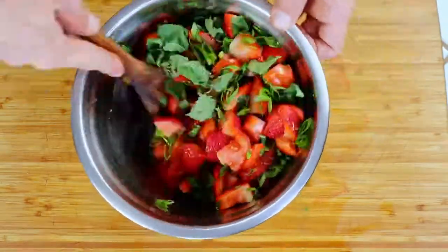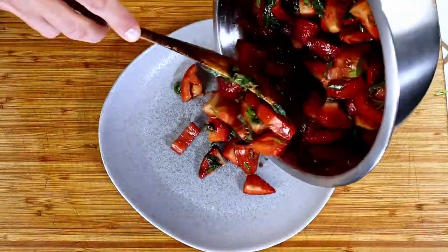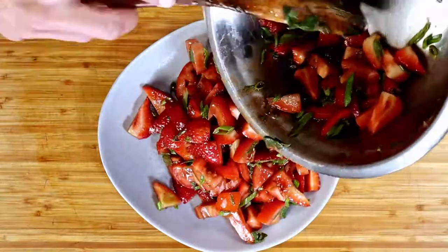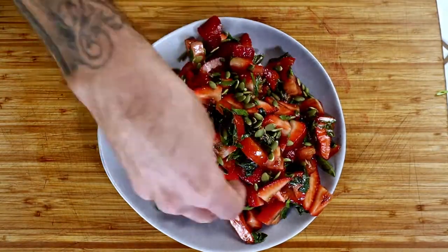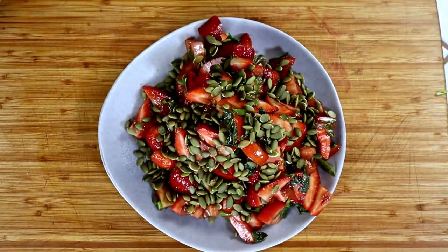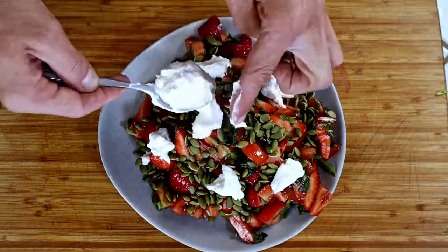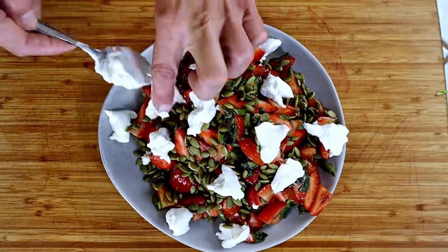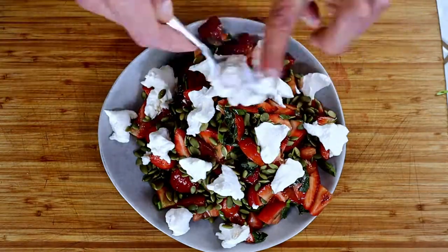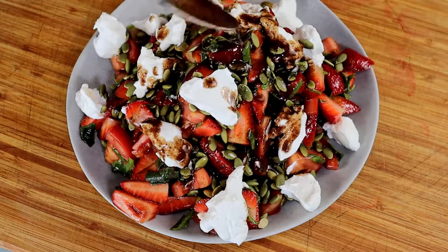Give it a good mix and on to plating. Pile it high onto your plate and top it with roasted pepitas and dollops of ricotta cheese. Spoon over some more dressing and finish it with some extra mint leaves.